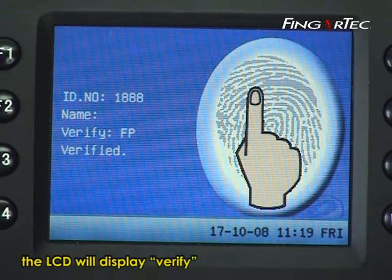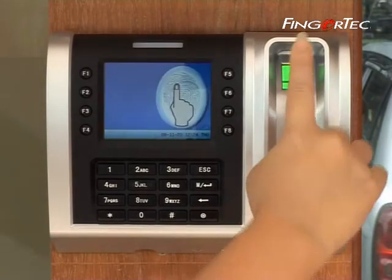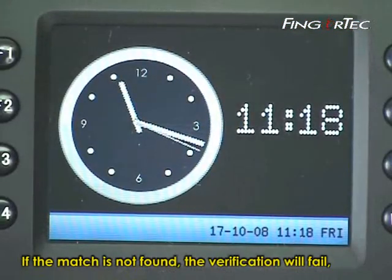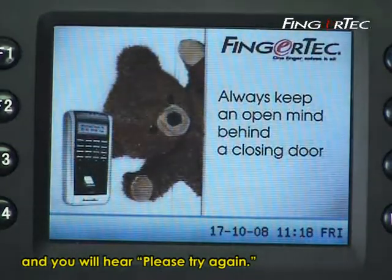The LCD will display 'verify' and you will hear 'thank you.' If the match is not found, the verification will fail and the LCD will display 'please try again' and you will hear 'please try again.'